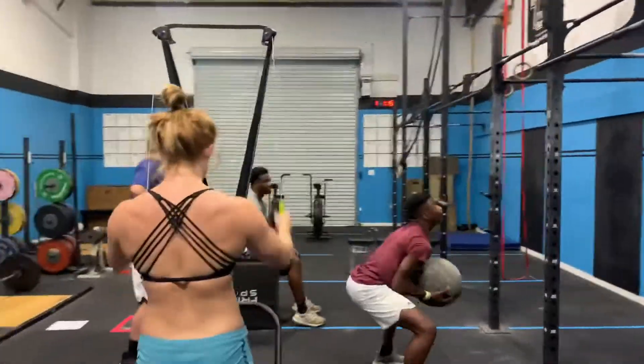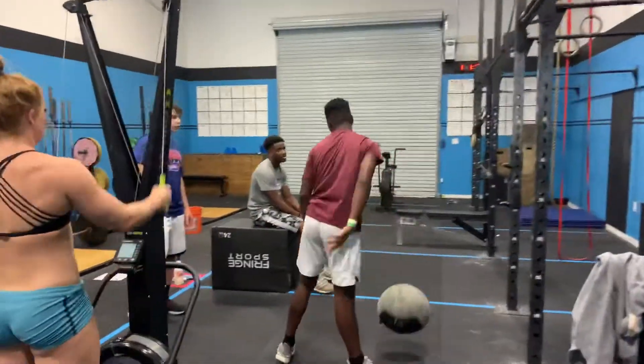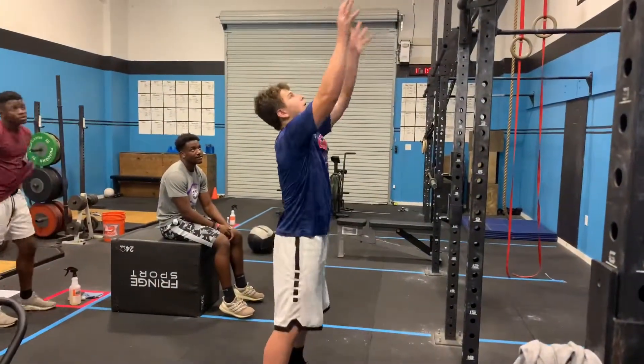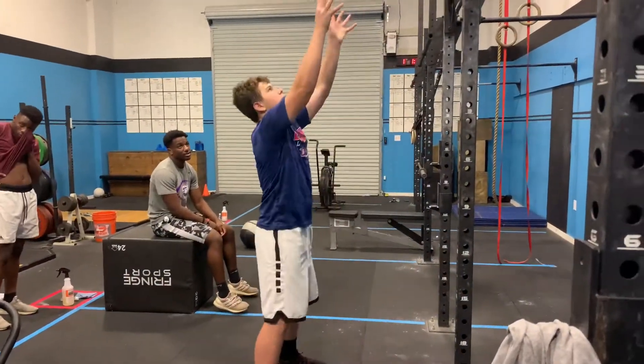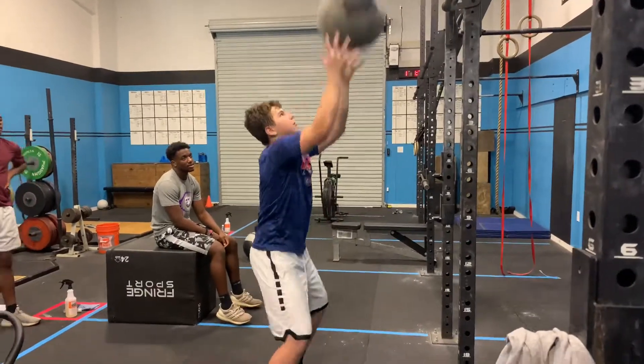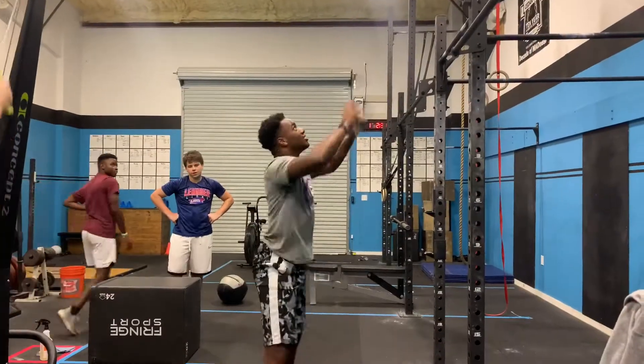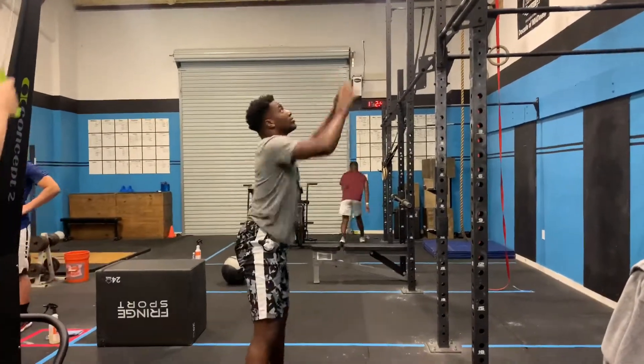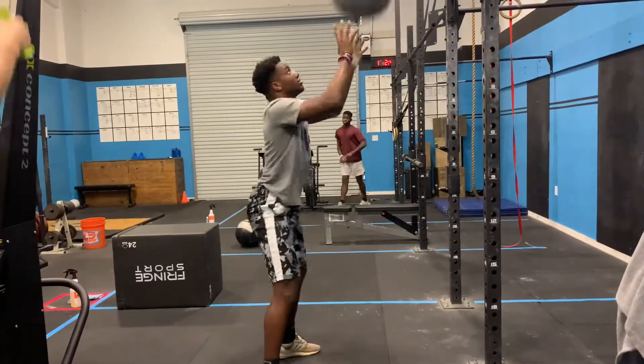Go, man. All right, who's up? Come on, Colt. How many do you got? 40. Stay on your heels, but back. You're already feeling looser, aren't you?